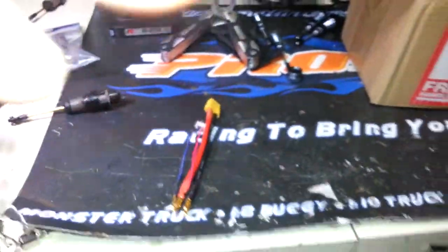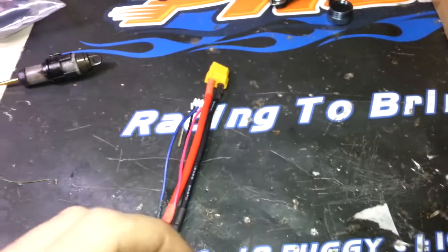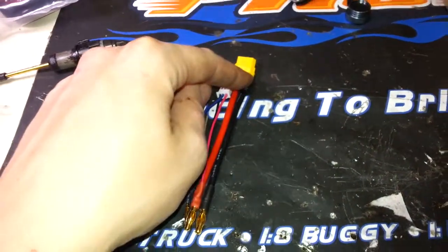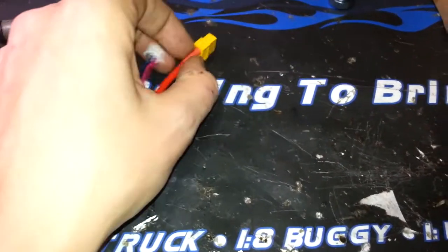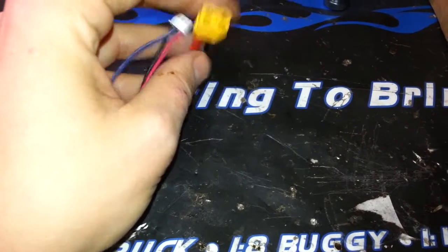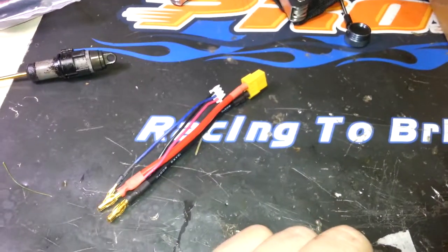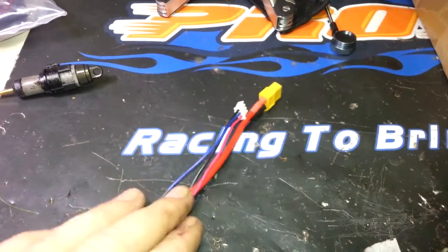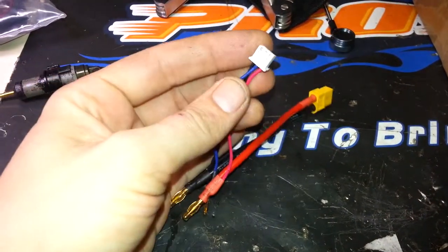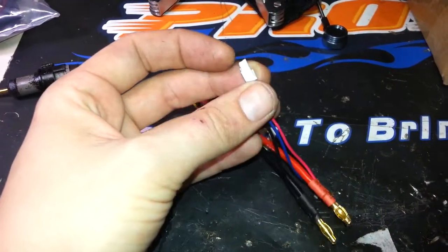Next is a battery connector — I actually needed a regular Dean's plug but they were out of stock, so I grabbed an XT60 instead since I'll probably need one anyway. It was two bucks. At my local hobby store they charge around $10 for one of these. The balance connectors that come with it are hard to find locally, so for two bucks it's worth it.